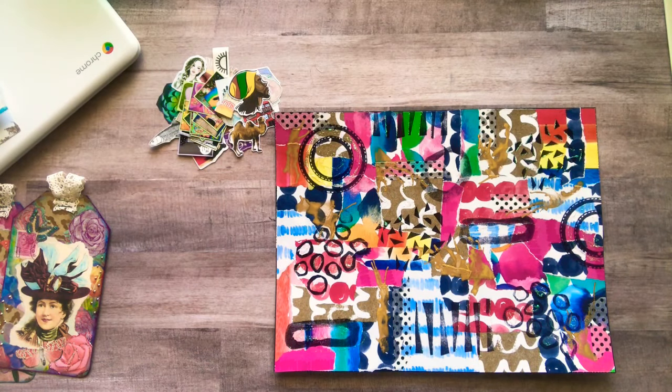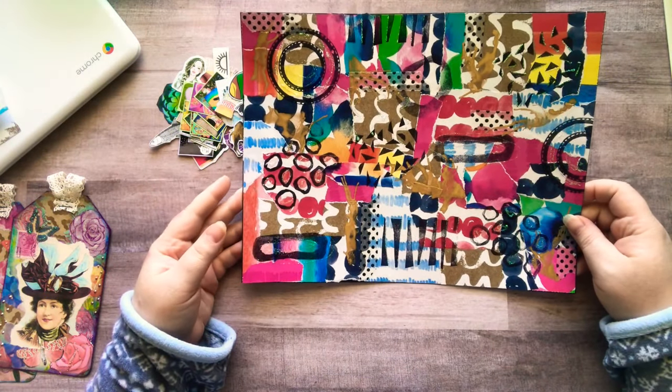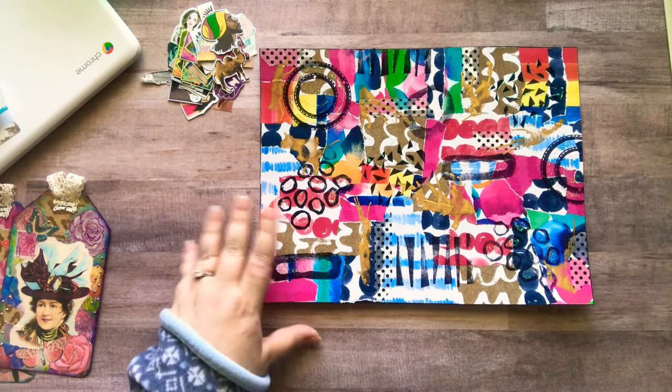Hey guys, it's Nicole. Welcome back to my channel. So today I'm going to cut up this master board that I made yesterday and I'm going to make some ATCs and maybe some twinchies. So let's cut this bad boy up.